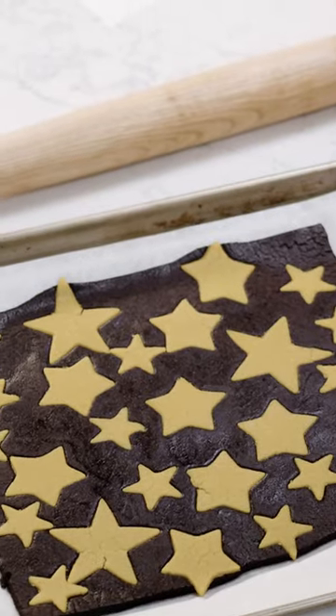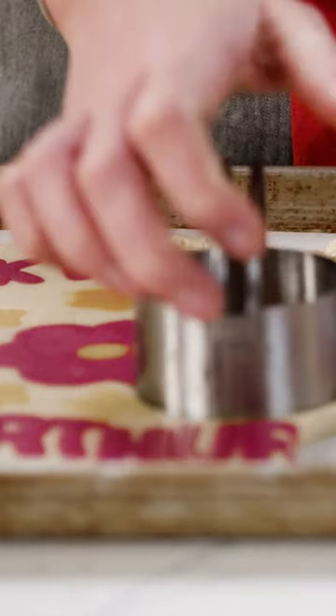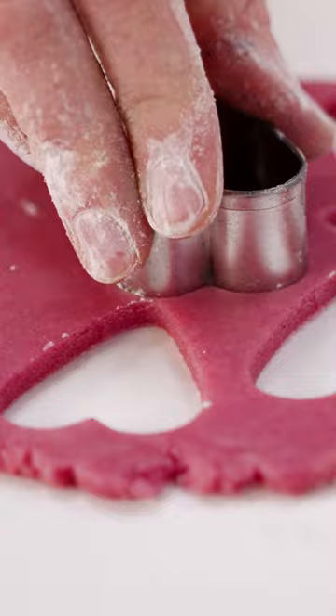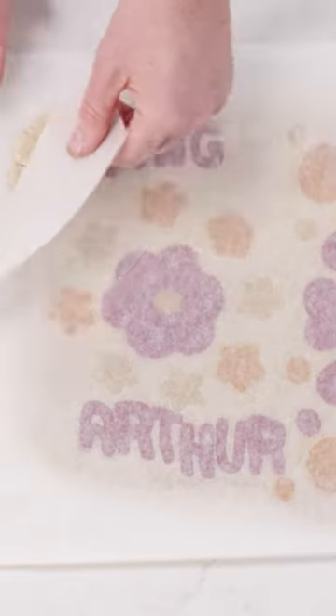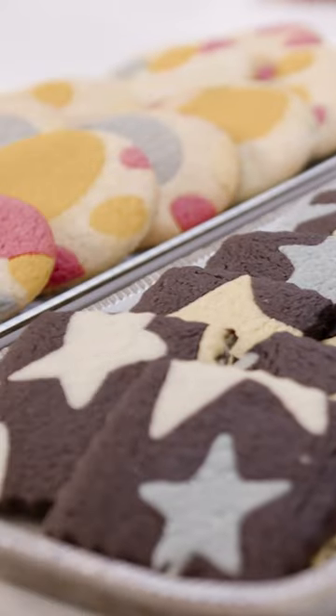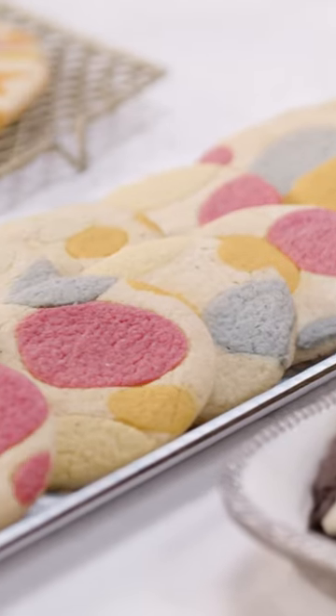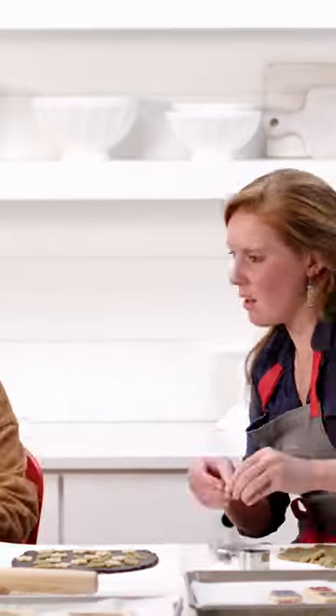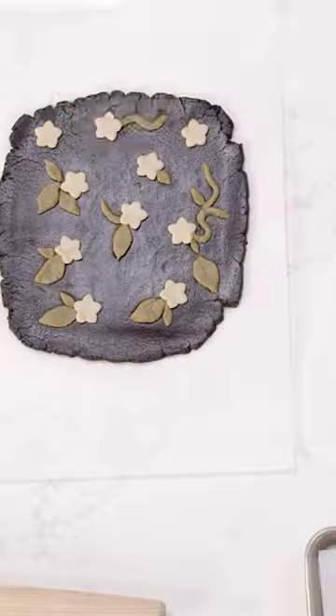Today we're making cookie art — as you can see, we're going to show you how to make all of these different designs. Instead of playing with frosting, we are coloring and designing with the dough itself. We're going to make these printed sugar cookies using chocolate dough and vanilla dough, and we were really inspired by this food stylist on Instagram, Sleeping Makes Me Hungry, and we wanted to put our own spin on it.